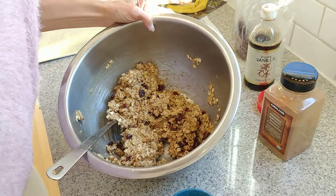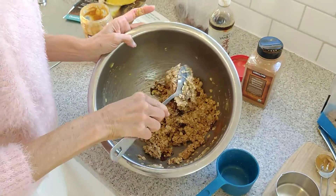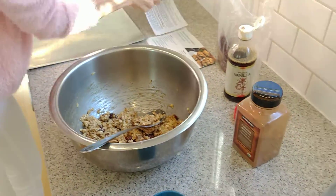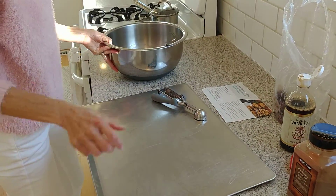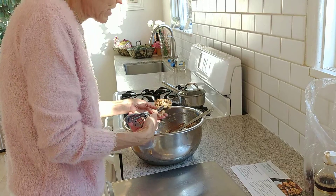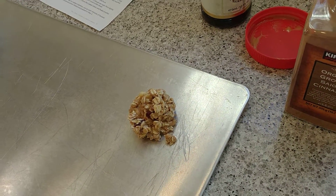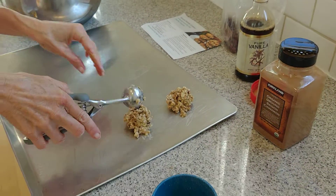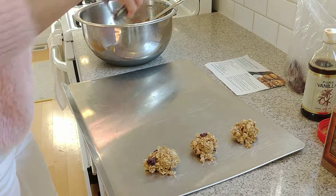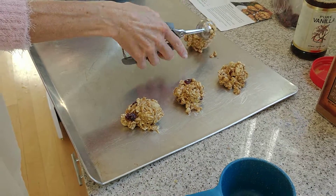We've got a little bit more nuts here — you could omit those too. It's actually really delicious just by itself. We're going to use our cookie scoop. Last time I made these they turned out a little small, so I'm going to increase my scoop size and make bigger cookies. Bake these at 350°F for 10 minutes, then turn them and do 10 minutes more. You can really smell the banana and cinnamon and vanilla.